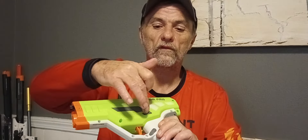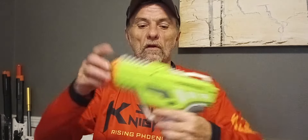This blaster has an on/off switch right here — safe and fire. To activate it, you do that. The rev switch is back here, which is a little weird but kind of different.